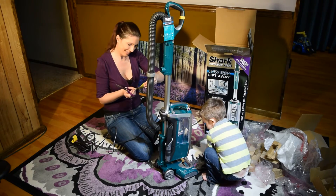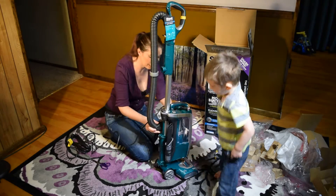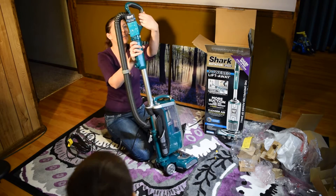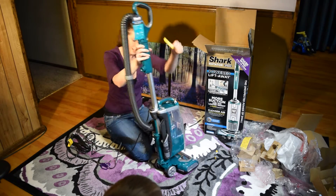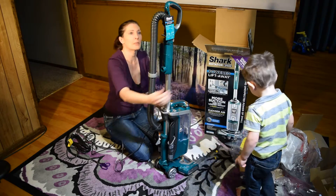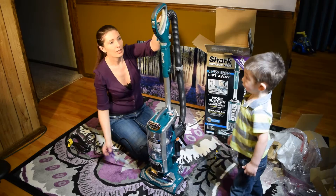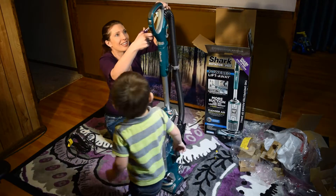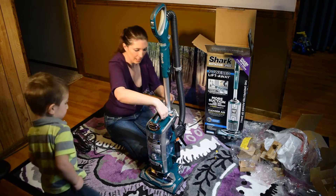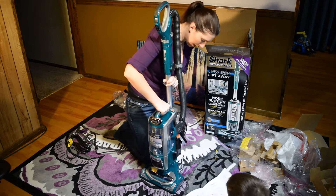That's a piece of sticker that's on there. So apparently we're supposed to make sure that the hose makes a good click. There it is. Don't turn it on yet — okay, I won't turn it on just yet. Look at all this — we made a big mess over here. That piece is stuck. There we go. And that's how it lifts away.